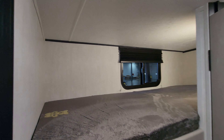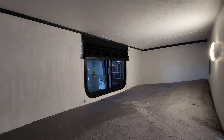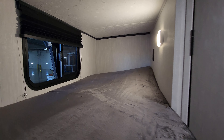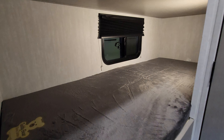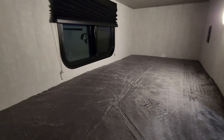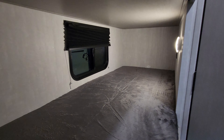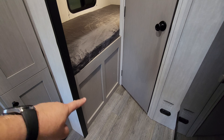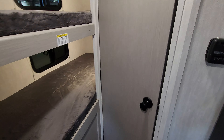Over here you're gonna have your bunk area. There's a window up there that does open, a pull-down shade, an outlet, and a light back there. Down below, similarly, you're gonna have a window, a shade, an outlet, and a light. Underneath this area is kind of high right here because that's where the outdoor kitchen is — you'll see that when we get back outside.